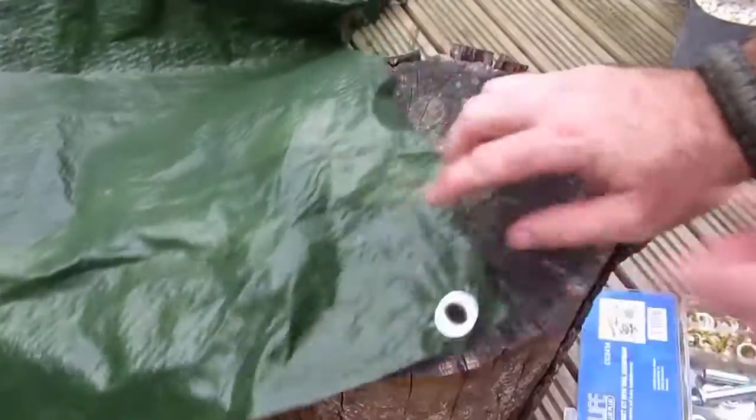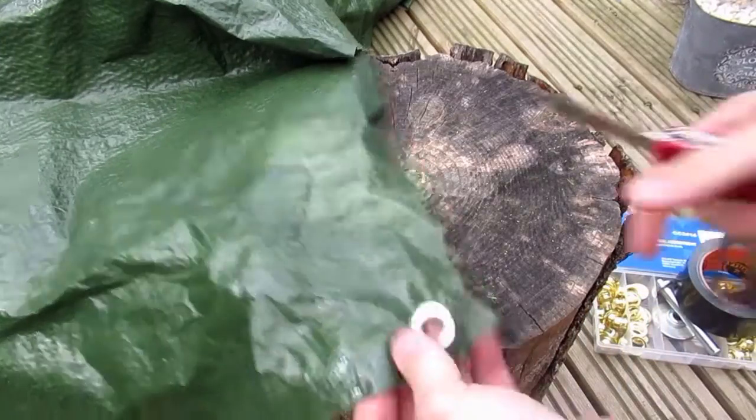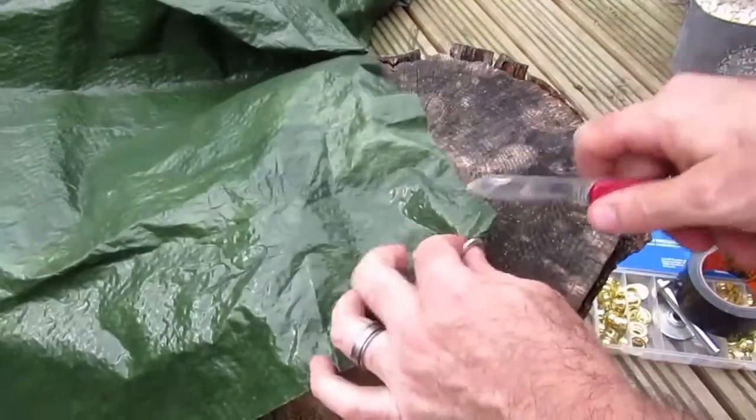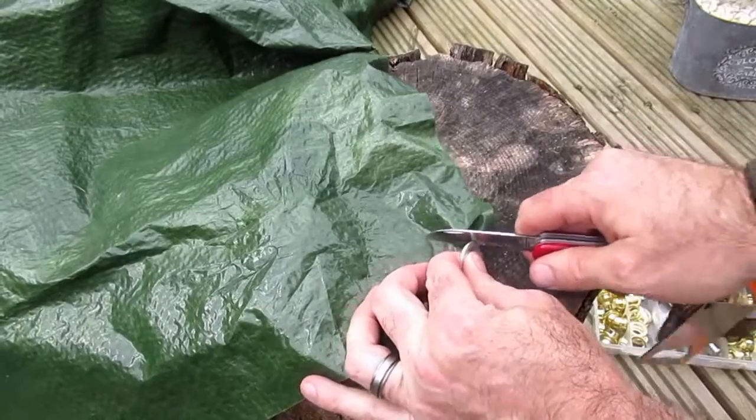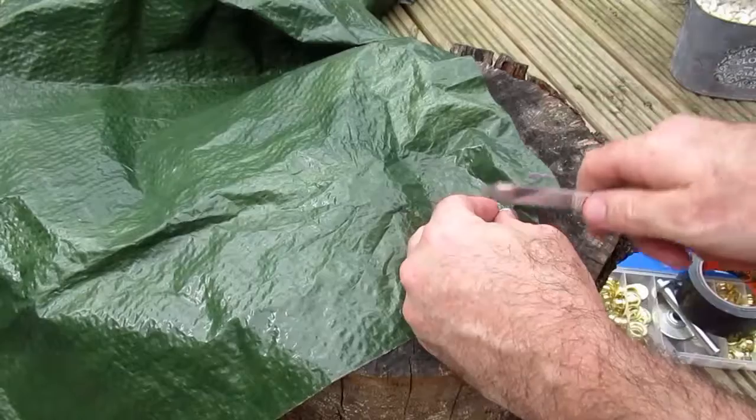But if you get the opportunity to go home, you want to do a proper repair. So we just cut out the old grommet in the damaged area, because obviously it's not gripping onto enough material now, so it's no good to us and it'll just get in the way.